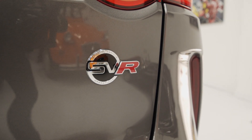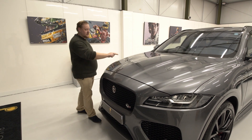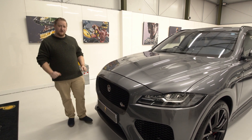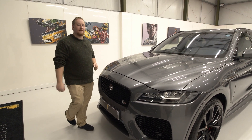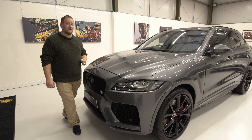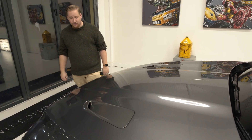From its aggressive styling to its practicality, the very best thing about this car is what's under the bonnet. The 5 litre supercharged engine producing 550 brake horsepower catapults you from 0 to 60 miles an hour in just 4.1 seconds, and believe me, in a car this size, that feels fast.